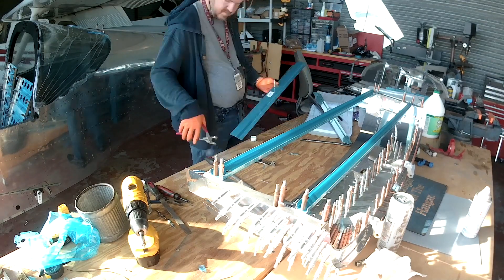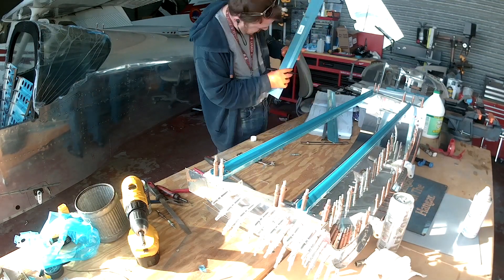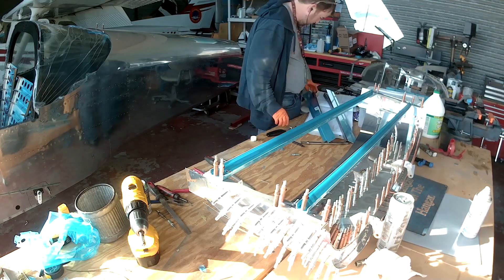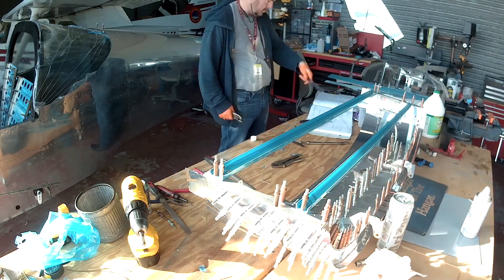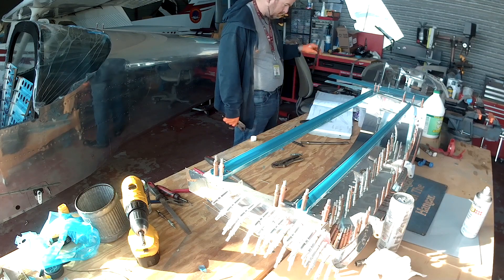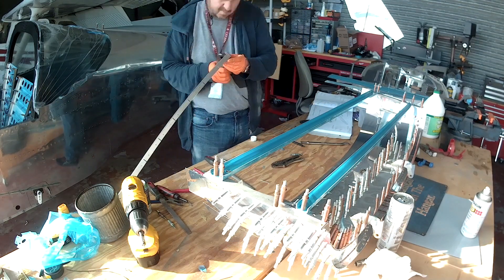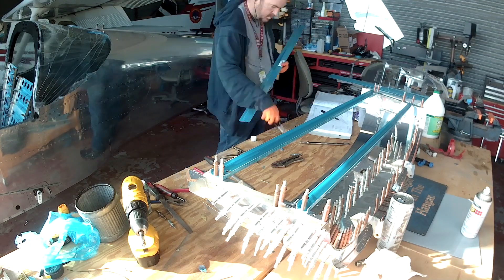The cross beams not only hold the shape but also give you a great place to test for twist. If you put a digital level on both of them and the readings aren't the same, you've got twist. Those two cross beams actually serve two purposes: making sure the alignment of all the pieces is correct, and making sure there's no twist.